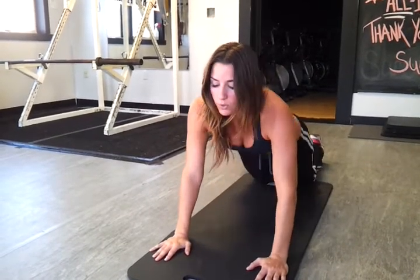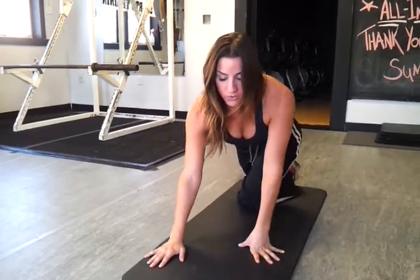This is such a great stretch, I really hope you like this one. I've gotten a lot of great feedback with my other stretch tip videos, so hopefully this is one that's definitely going to help you out and you do incorporate it into your routine.